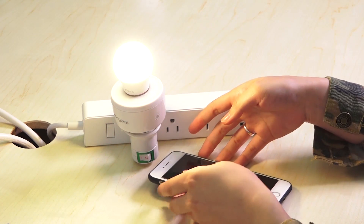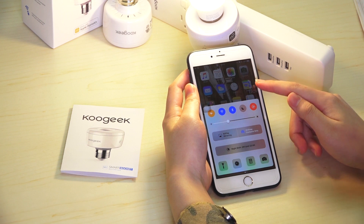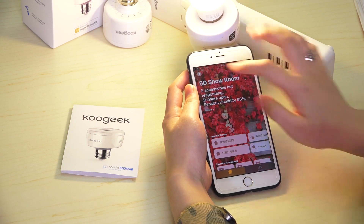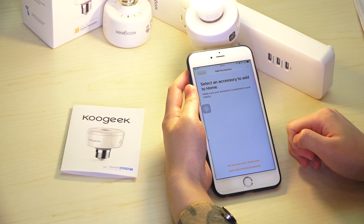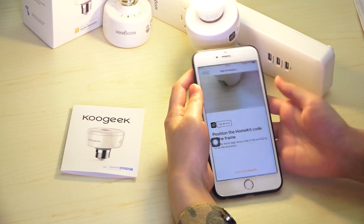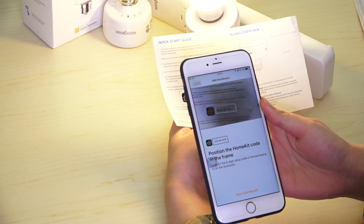Let's try how it works with my phone. Make sure you have connected to your Wi-Fi network and opened your Bluetooth. Open the Home app. Press Add Accessory. Choose to pair the device. You can just scan the setup code — that's the one in the user manual.